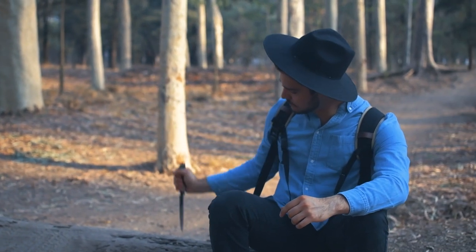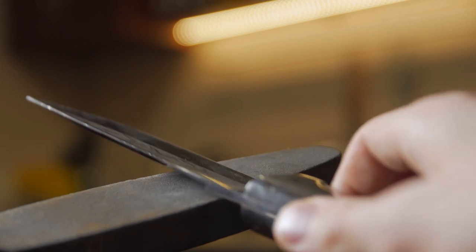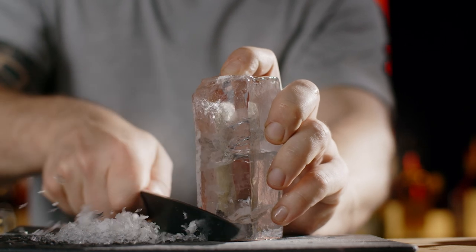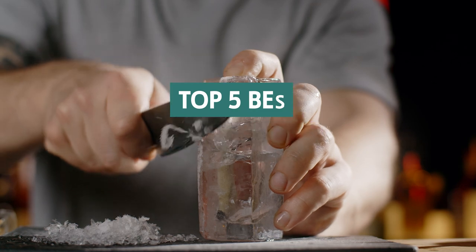Following in the footsteps of the legendary Swedish Army Knife, the Morakniv knives are a popular brand of knife. These knives are renowned for their usefulness and dependability, making them excellent tools for hikers, hunters, and survival enthusiasts. In this video, we will explore some of the best Morakniv knives and their features.